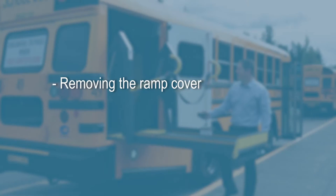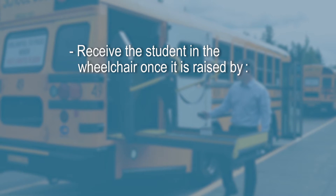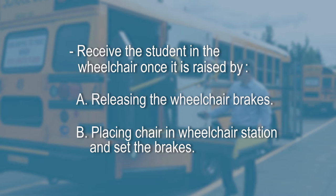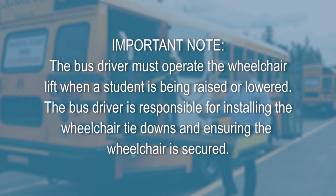A school staff member may assist in this process by removing the ramp cover, supervising the children already on the bus, and receiving the student in the wheelchair once it is raised — by releasing the wheelchair brakes or placing the chair in the wheelchair station and setting the brakes.